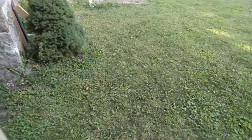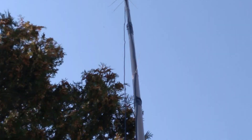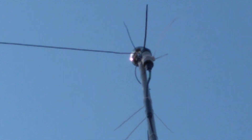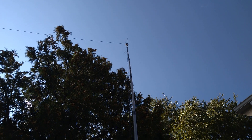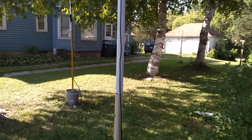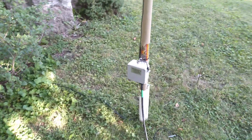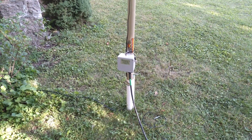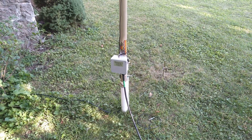The 20 meter end-fed half-wave antenna up there is doing quite the job — I'm quite impressed with it. I got it from Amarito Outlet on Saturday. Let me know what you guys think about this setup, and if you have some ideas for what I can do with my NFED random wire. Thanks for watching — 73 and peace.